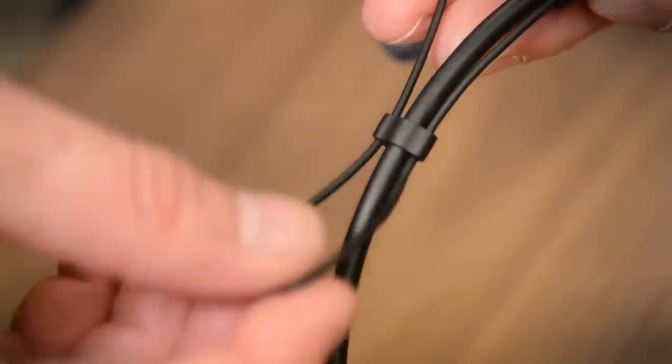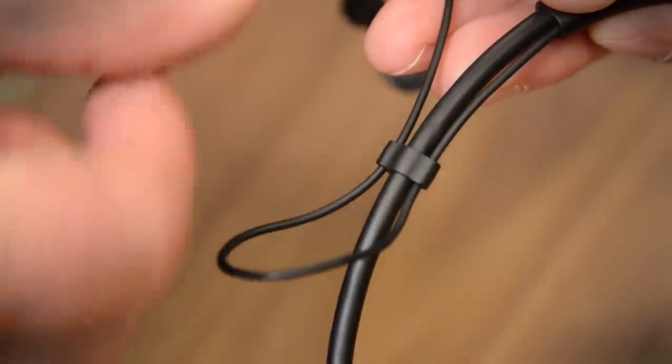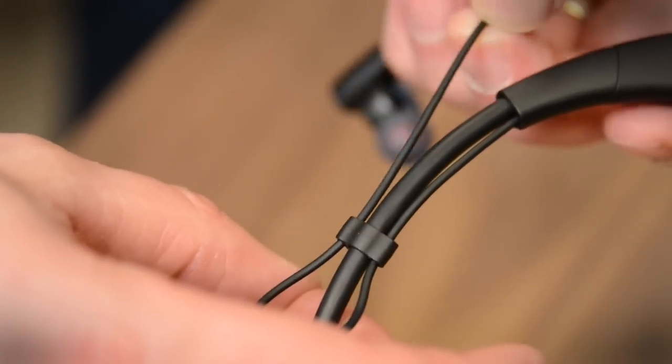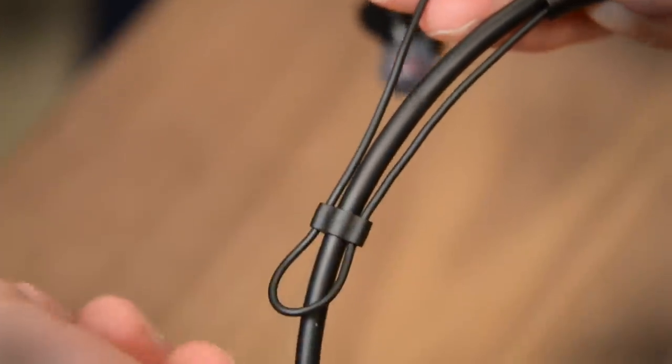Fiatin has actually provided a good level of adjustment in terms of the length of the earbud wire, so you can give yourself a lot of slack, or you can tighten it up. You can move this clip back and forth to customize it exactly how you want it.